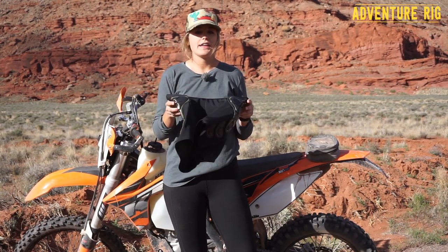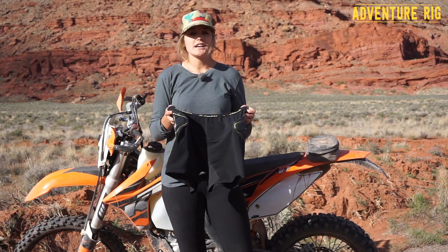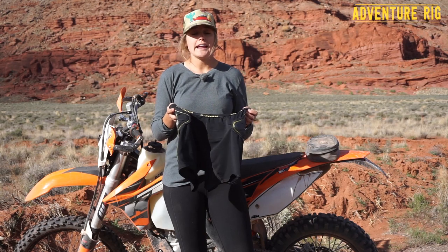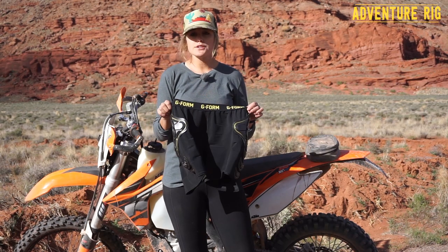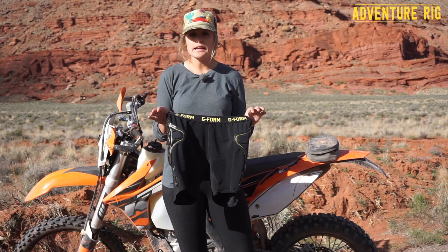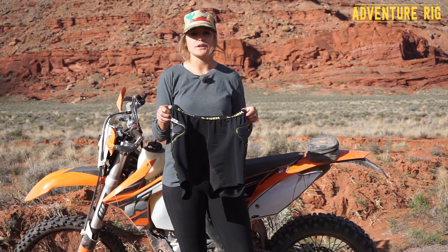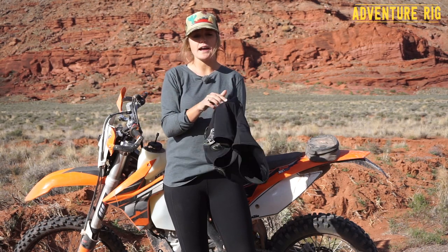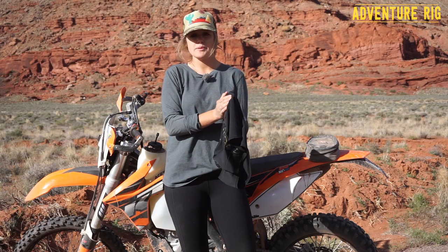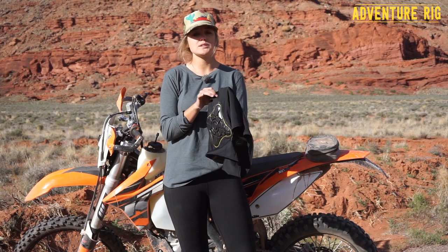When I first got these, I thought that going out and riding my dirt bike I'd be extremely hot. We're out here in the desert riding in 70 to 80 degree temperatures, and I thought these would be extremely hot. They're a little bit hotter than not wearing anything over my base layer, but I was actually surprised with how well they breathe. The material is pretty fine, and it's also UPF 50, so if you're going to be wearing these without anything over or under them, they're going to protect you from the sun.